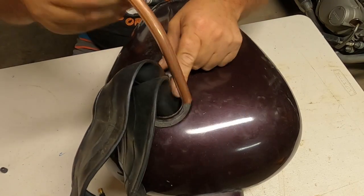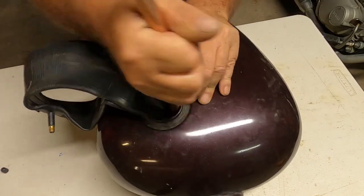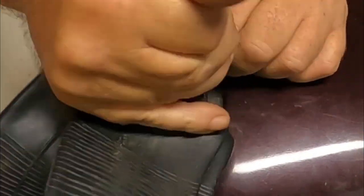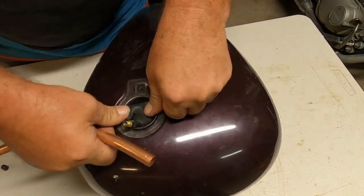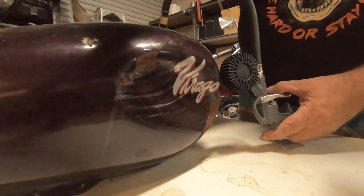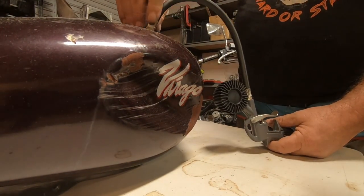Now I don't really want to use this but it needs to be persuaded somewhat. Well, failed — burst the tube.